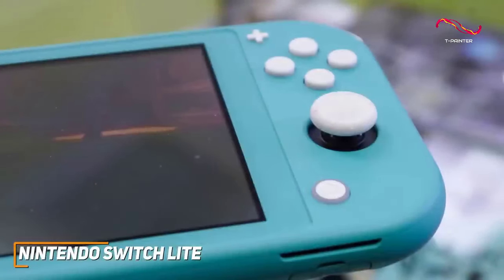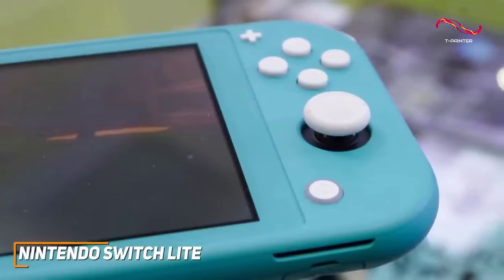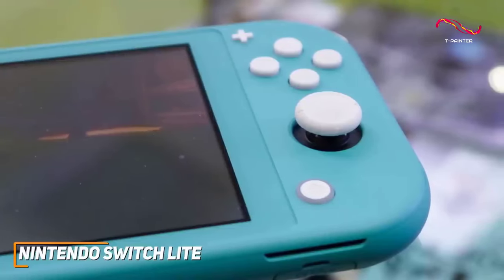It has user-friendly controls that include two joysticks for precise in-game movements, well-placed shoulder buttons near the top, a directional pad, and upgraded face buttons with nice tactile feedback.